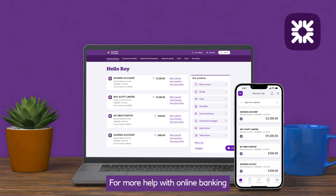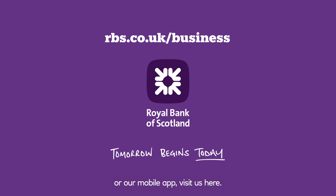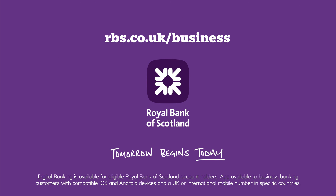For more help with online banking or our mobile app, visit us here. Thank you.